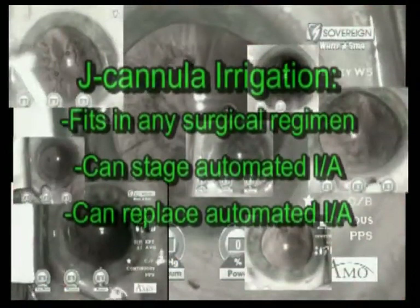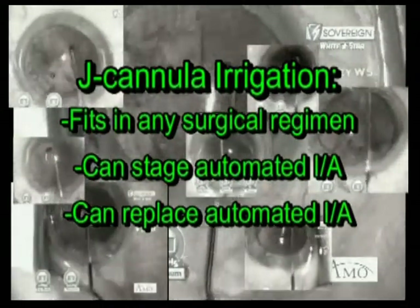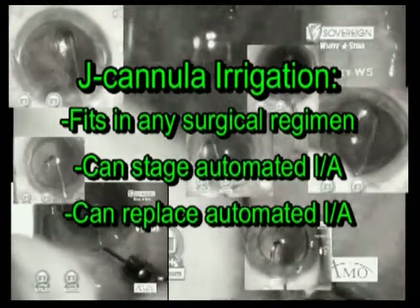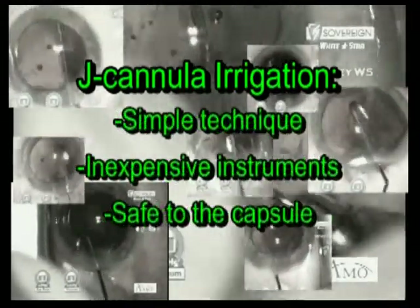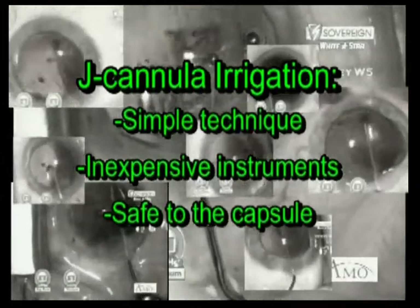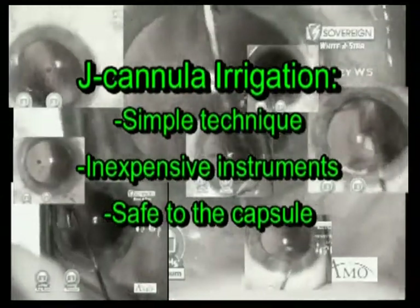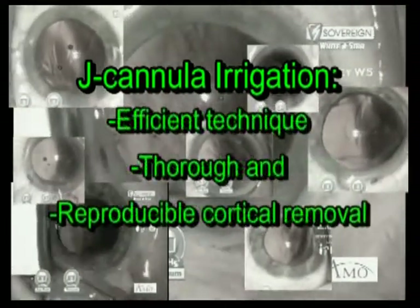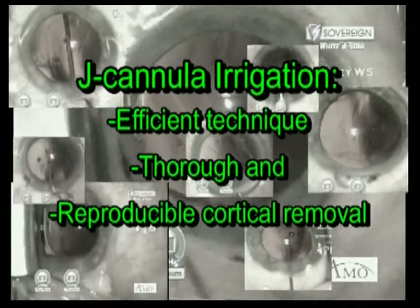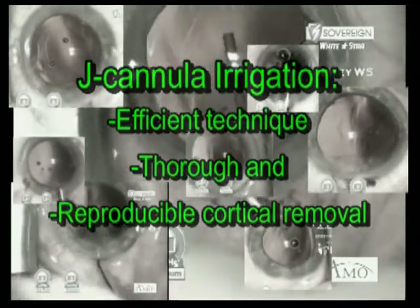In summary, J-cannula irrigation fits into any surgical regimen. It can stage or replace automated irrigation aspiration techniques of cortical removal. This simple technique requires only simple, inexpensive instrumentation and, regardless of irrigation flow, is incredibly safe to the posterior capsule. For me, J-cannula irrigation has proven to be very efficient, thorough, and reproducible in over 4,000 cases over 13 years.